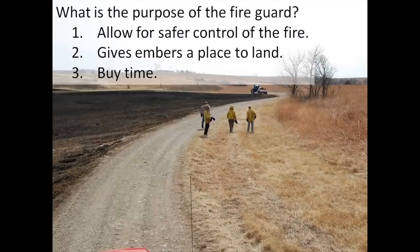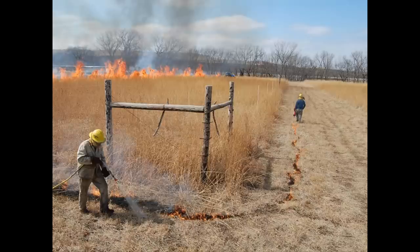Fire guards buy time. Mistakes happen, things go wrong, hoses snap — whatever. The wider that fire guard is, the more time you have to correct a problem and get it under control.